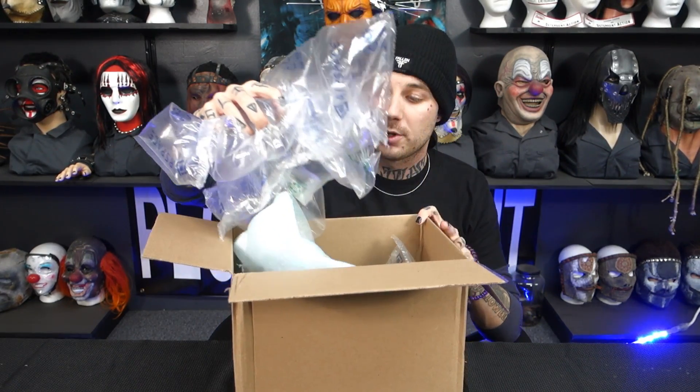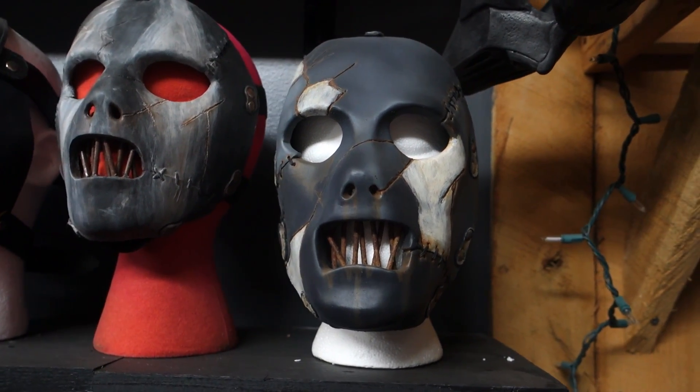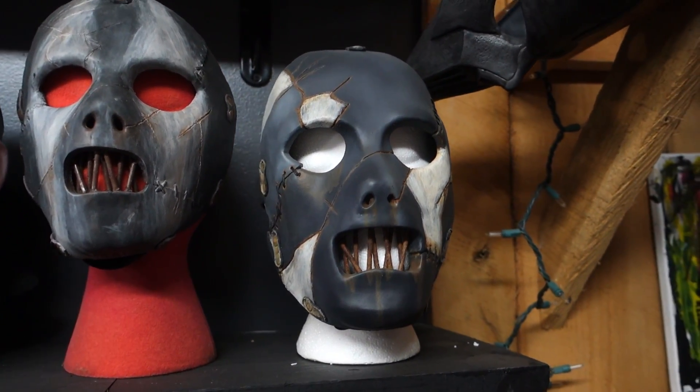His information will be dropping down below if you guys would like to go check him out and maybe even purchase a Paul Gray mask of your own. This is going to be the second Paul Gray mask received from him here on the channel, and I think I like this one a little bit more than the first. The first one he sent in was a pretty basic All Hope Is Gone Paul Gray mask.